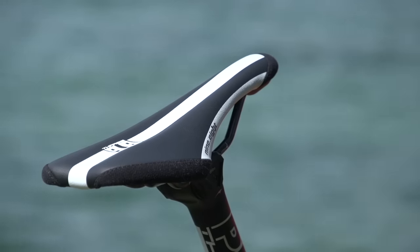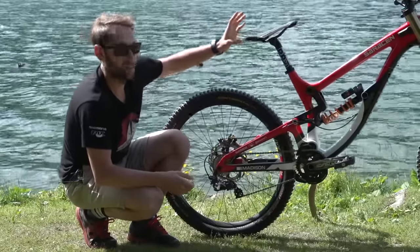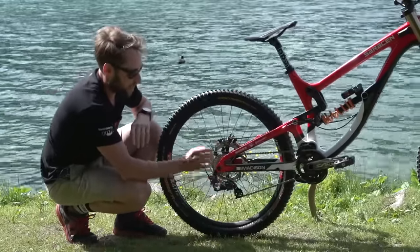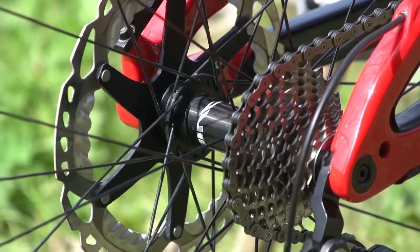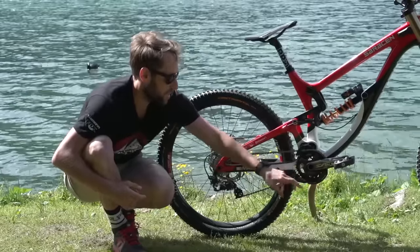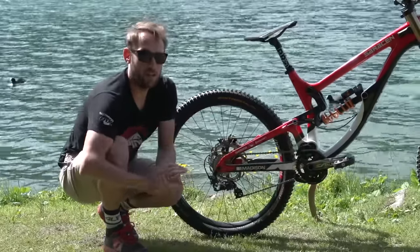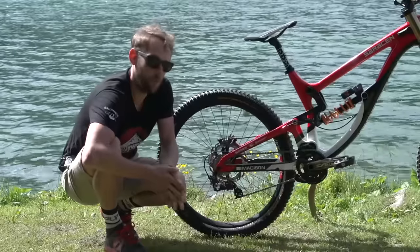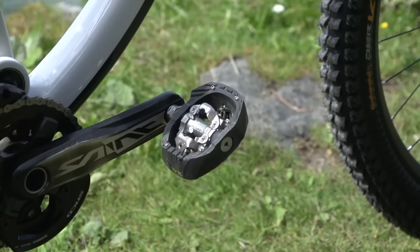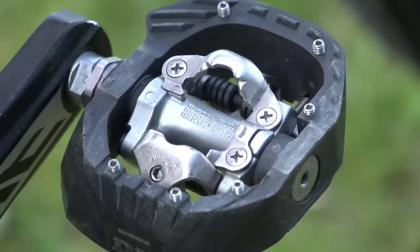So onto the seat — the theme continues with the Pro components. We have the Tharsis 9.8 seatpost and seat. Moving back to the drivetrain: Shimano 10-speed Saint throughout. We've got a Shimano chain and Shimano's own SM-CD chain device with the bash plate on the bottom. I ride right foot forward so I can protect it when I land heavily off a jump or smack into something. Shimano Saint cranks — they're 165mm long. Short cranks mean I can spin quite high leg speed when I'm getting on the pedals in my race runs. Also Shimano DX pedals.